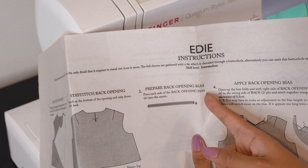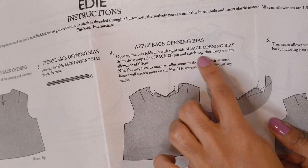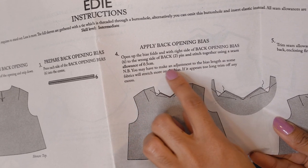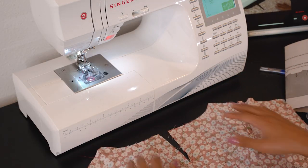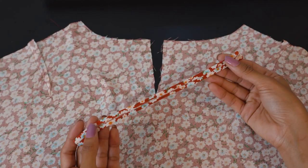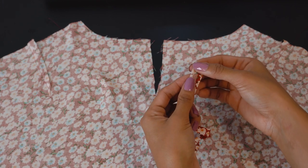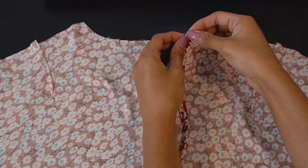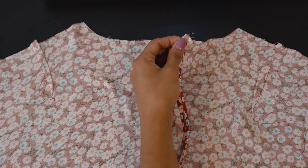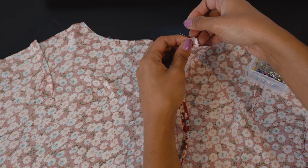Next we prepare our back opening bias by folding the edges in toward each other and ironing them in place. In step four we attach the bias with the right side of the bias facing the wrong side of the blouse — this makes sense later when you fold the bias over. We open the bias up a little, place it on the wrong side of the fabric, and pin it all the way around the back opening.